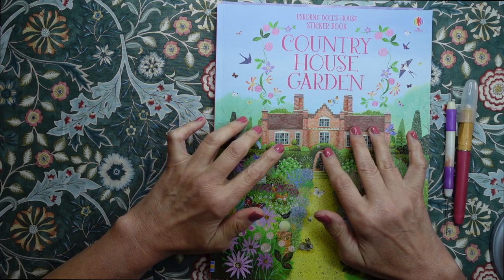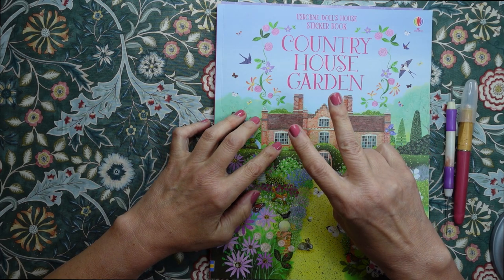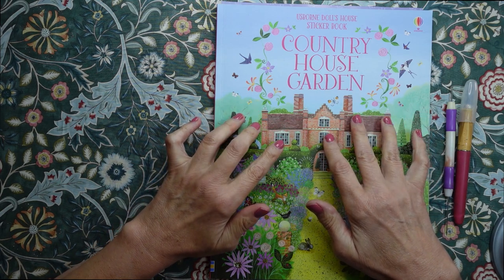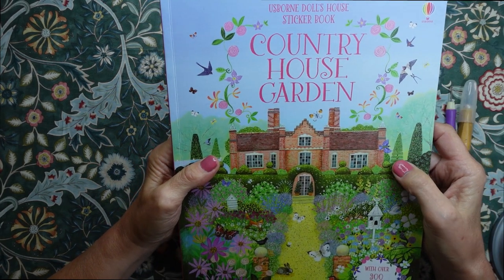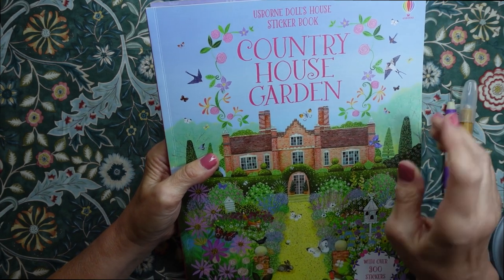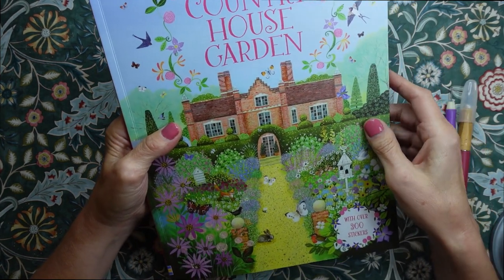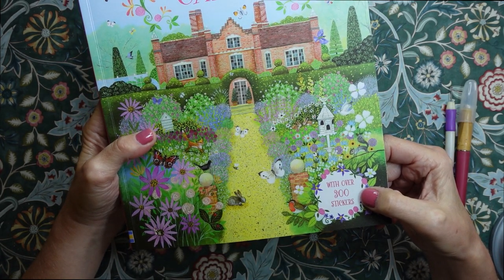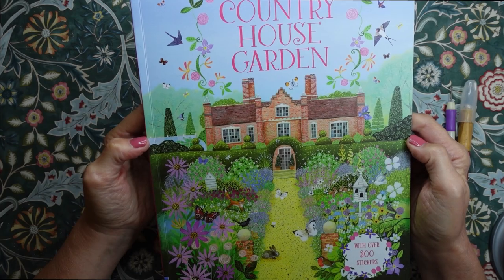Hello everybody, this is Kate at the Library of Whispers 2, and today I'm going to do some sticker picture creating. This is a book that I think you may have seen on my main channel — it is the Usborne Dolls House sticker book, country house garden. It's got over 300 stickers, and inside are different scenes from a country house garden.